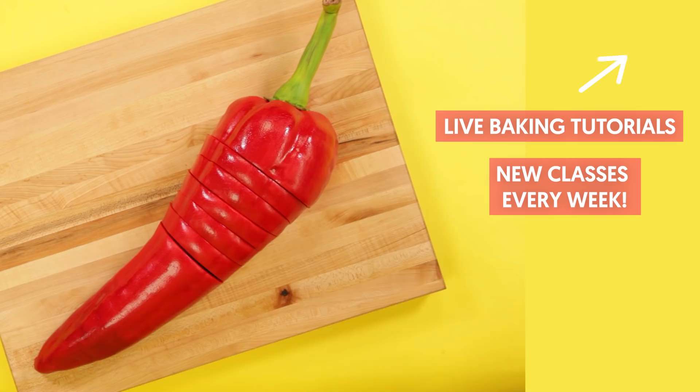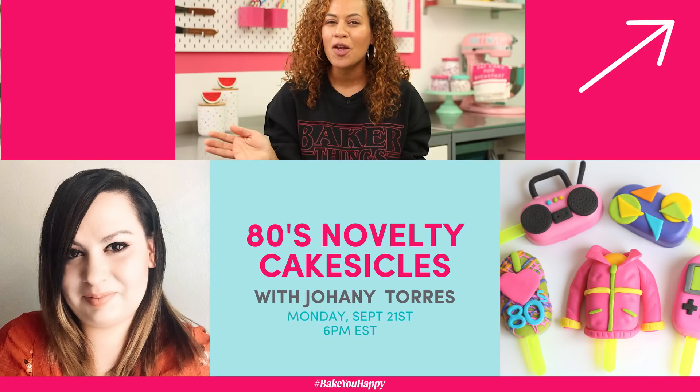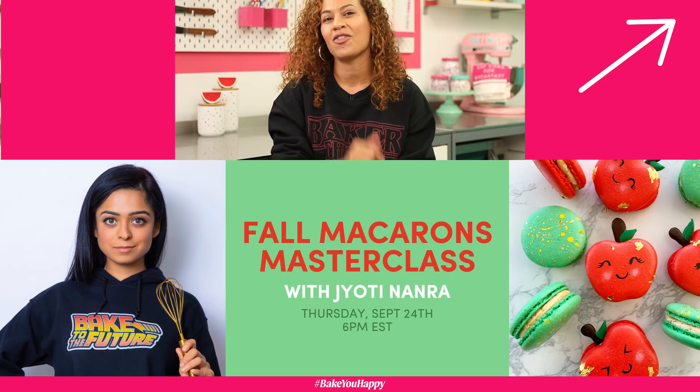We always have upcoming new classes in our Bake You Happy Live tutorial series. If you're interested in learning something new and taking on a baking project, click the link in the description below and check out the classes. Thanks for watching, guys. And if you need more cakes, click here — they're not as hot as this hot pepper, but they're good.